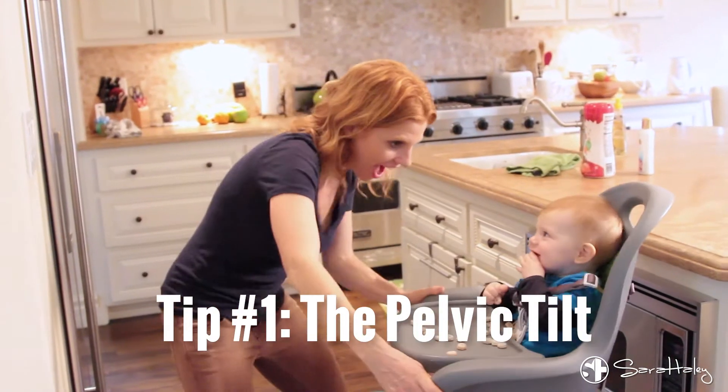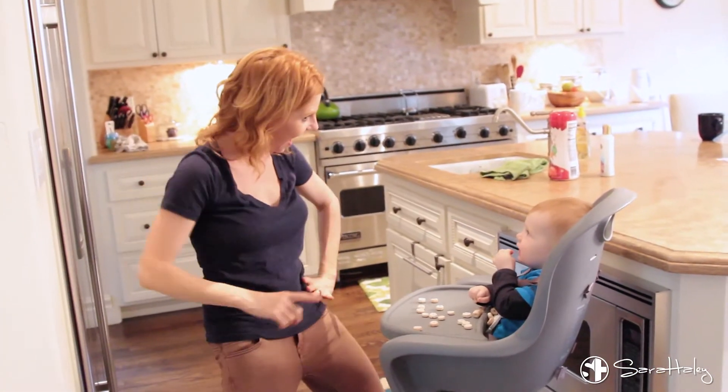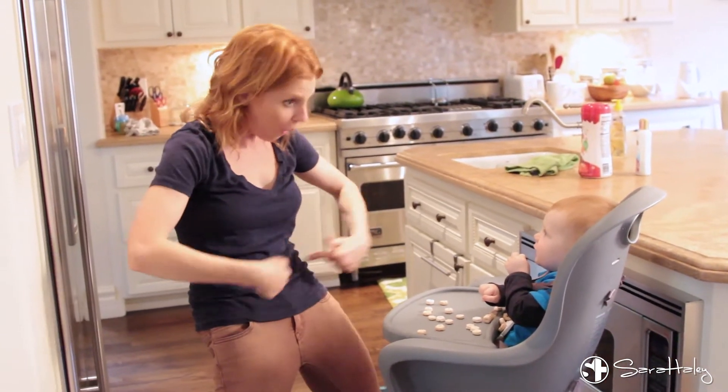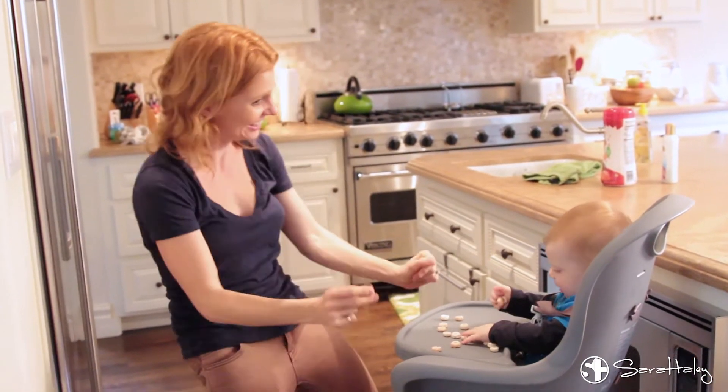The first exercise is a pelvic tilt. This is really fun because you can just put some music on, jam with your kids, jam by yourself, and just rock forward and back. Just remember every time you rock forward you want to really tighten those abs, pull your navel closer to your spine and then rock back, let it release, and just keep doing it as many times as you want, wherever you want.